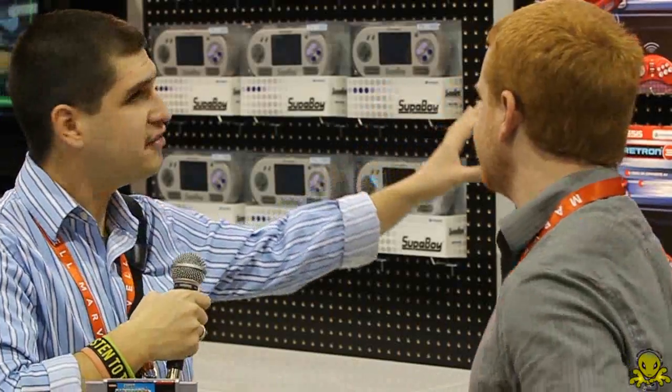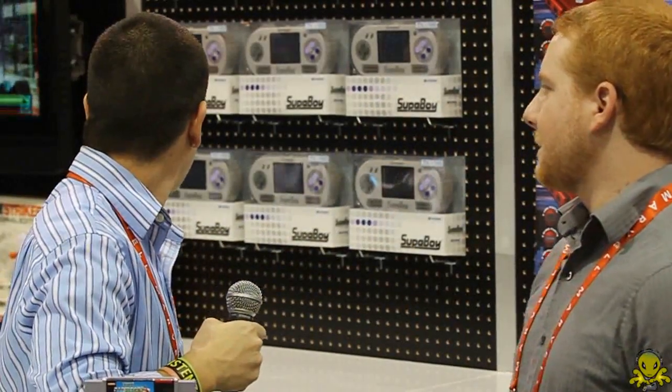It comes with a wall charger and AC adapter and it also has a lithium-ion battery. So that's the Superboy. Now you also have the Retron 3 and the AK Striker. The Retron 3 is actually one of our flagship products — one we've had out for quite some time. It's really helped us pave the way for where we want to go, and it's been the successor that led toward the Superboy.